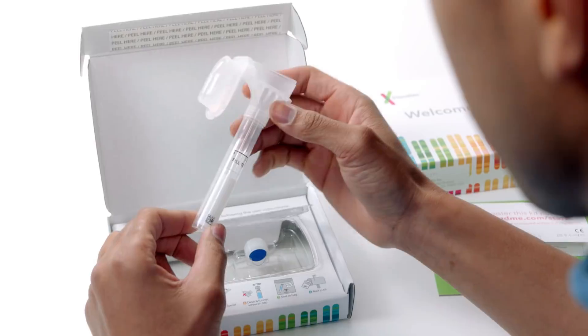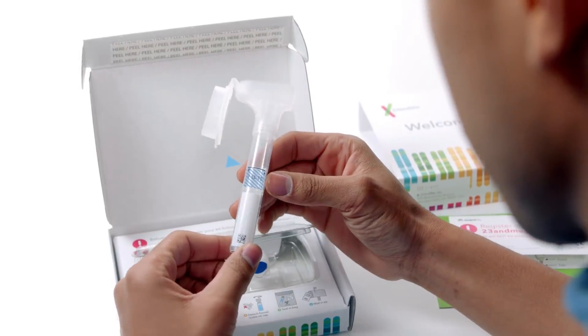Fill the collection tube to just above the fill line. And remember, don't eat, drink, smoke, chew gum, brush your teeth, or use mouthwash for at least 30 minutes prior to providing your saliva sample.